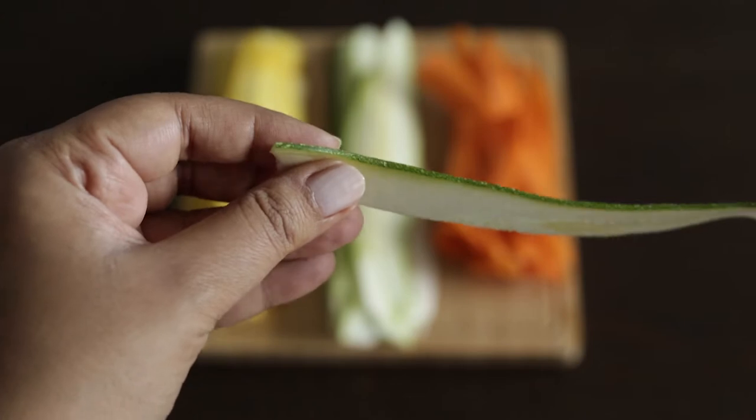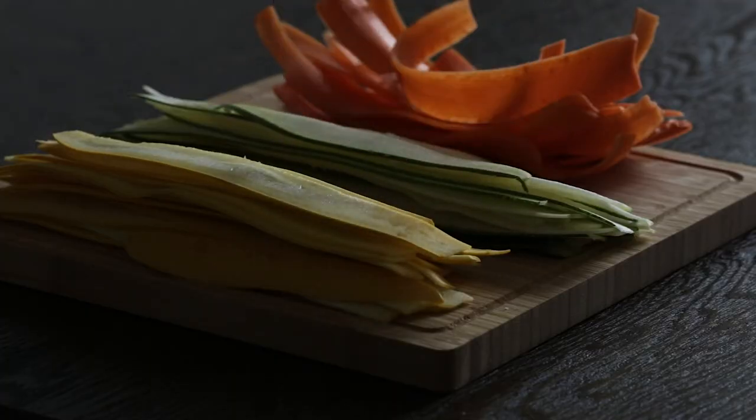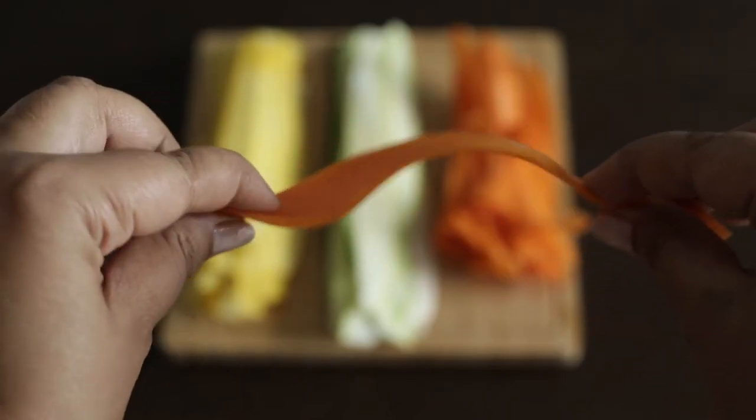The carrot, of course, is a little bit stiffer, but it's still fairly easy to work with, and you'll see as I make this pie in the video that you can incorporate the carrot quite easily.